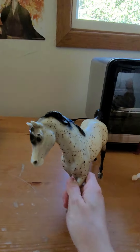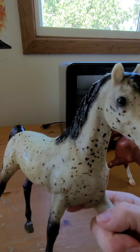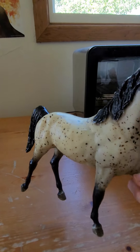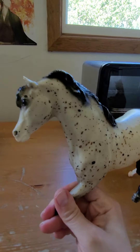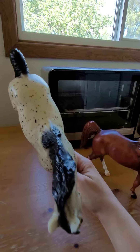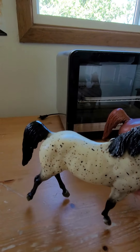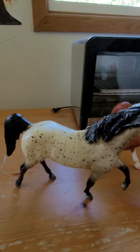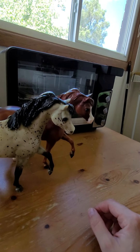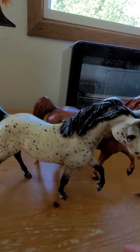And the Majestic Arabian. He's got an ear chip — I've had him so long since he was new. I think he might be a teeny bit of a shrinky, but I'm not sure. I almost feel like the other one's a little more fuller than him, but it might just be the coloring.